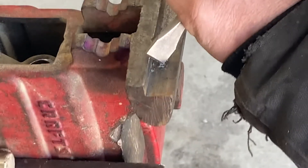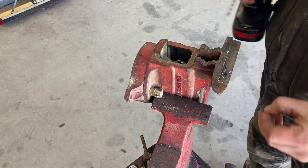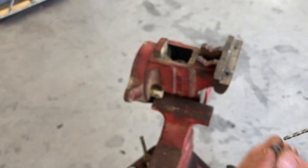Now that our new jaw is completed, let's go back over to the vise and see if we can extract that broken machine screw. I'm going to try to use a chisel and a punch to work that screw back out. If not, I'll center punch it and use a left-hand drill. Well, I tried to get it out with the chisel and I couldn't, so I ended up center punching it and using a left-handed drill bit.